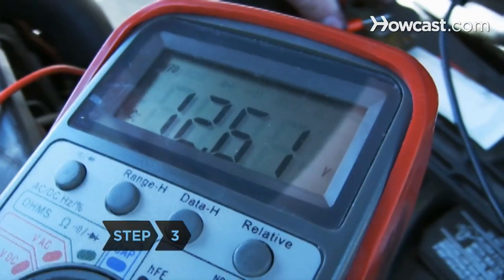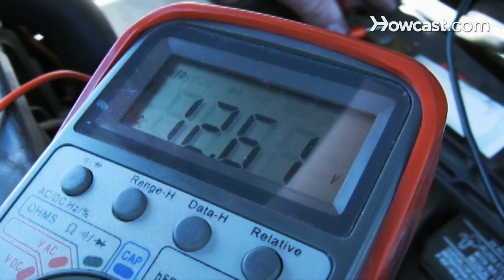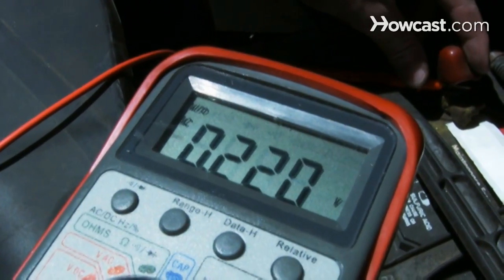Step 3. Read the voltage on the meter to determine how many volts your battery is producing. 12 is average, and if it goes much lower than 11, you need a replacement.